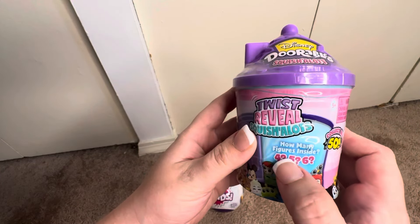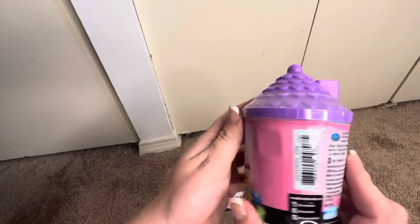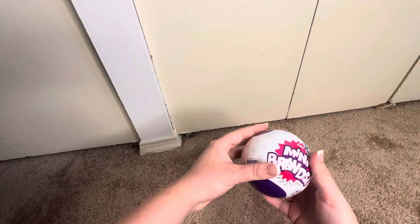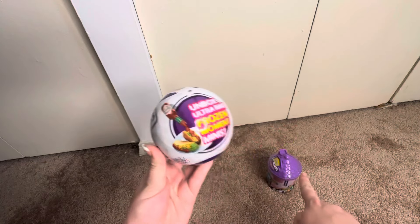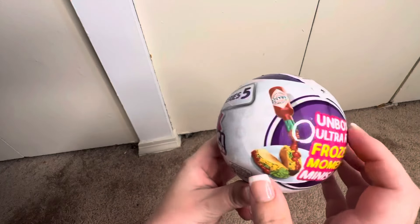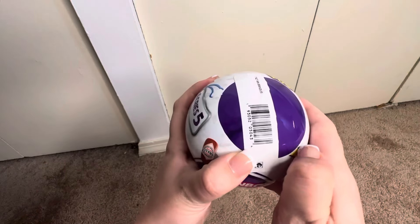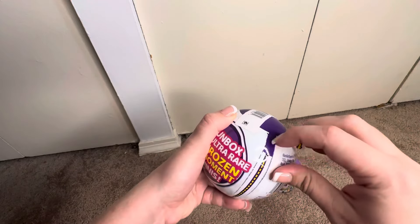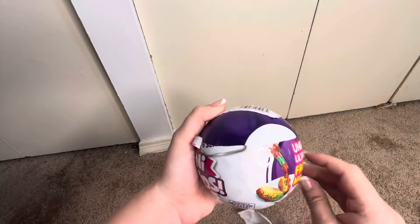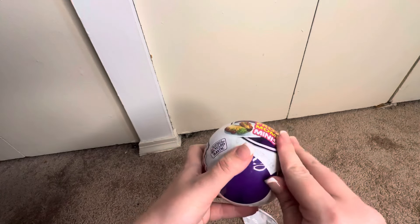There are about four to six figures inside the Doorables. I got my nails done. We're gonna start with the Mini Brands since I've never opened this series before. This is the Zuru Mini Brands Series Five - Unbox Ultra Rare Frozen Moment Minis. These were gifted to me, so let's show our appreciation and open them! I love mini things, I always have. Sorry, I'm a little shaky and a bit stuffy.